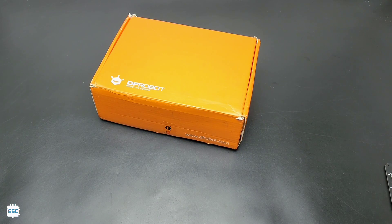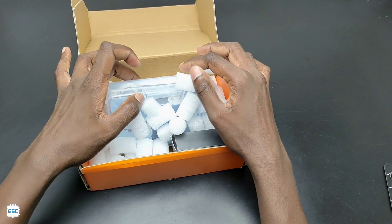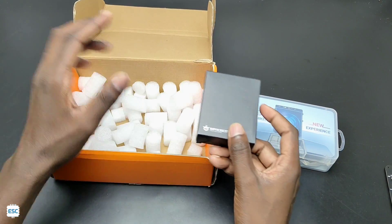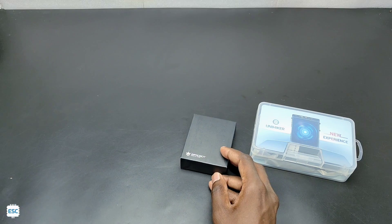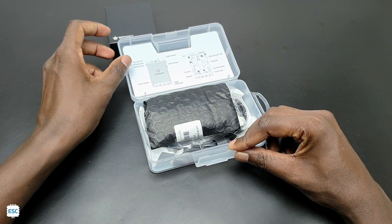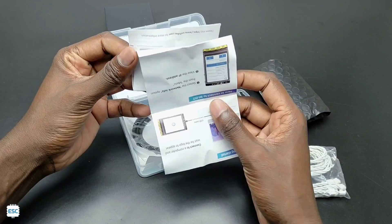This is the beautiful orange pack I received from DF robot. Inside the box you can see a plastic box, a black cardboard box, and a lot of sponges for protection — good packing by DF robots.